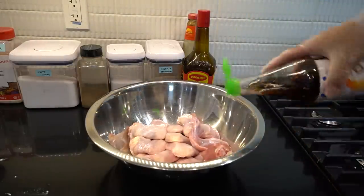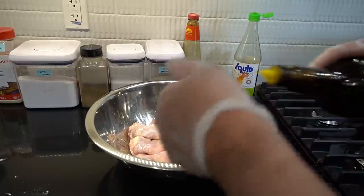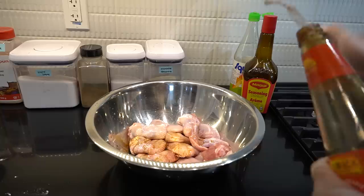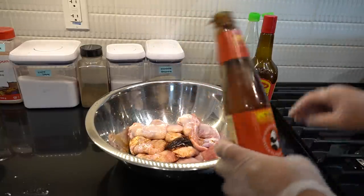We got one teaspoon of fish sauce in, one teaspoon of soy sauce in. Are you paying attention? One teaspoon of oyster sauce in.